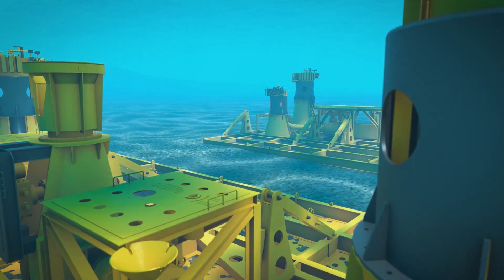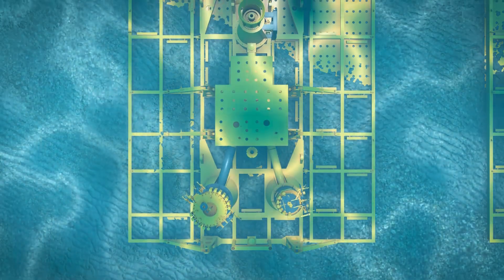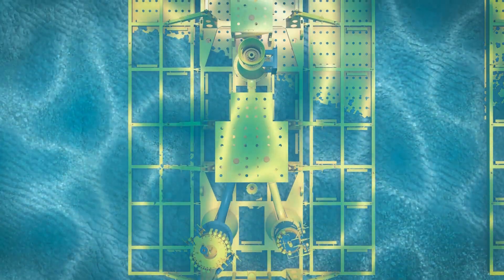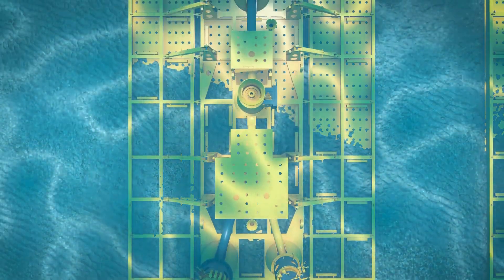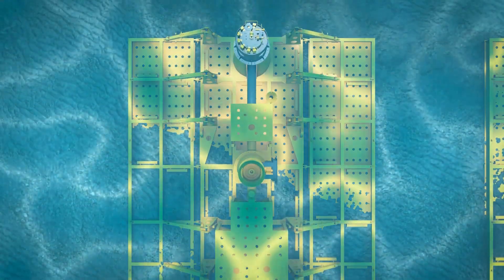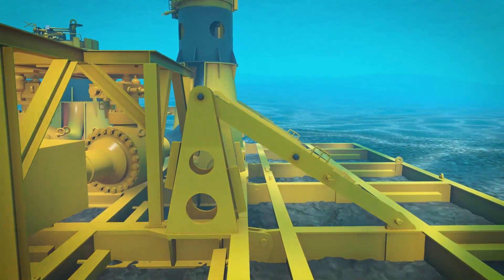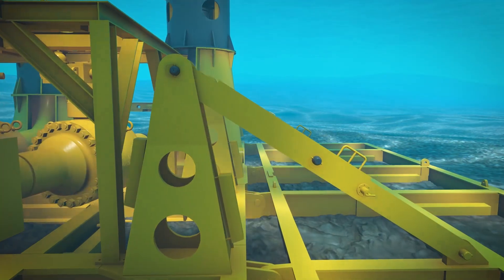The Oil States Wet Christmas Tree Connector is a robust, hydraulically actuated collet-style connector for deepwater applications. The connector is designed for quick, easy installation of rigid or flexible jumpers, tiebacks, and flowlines via ROV interface.